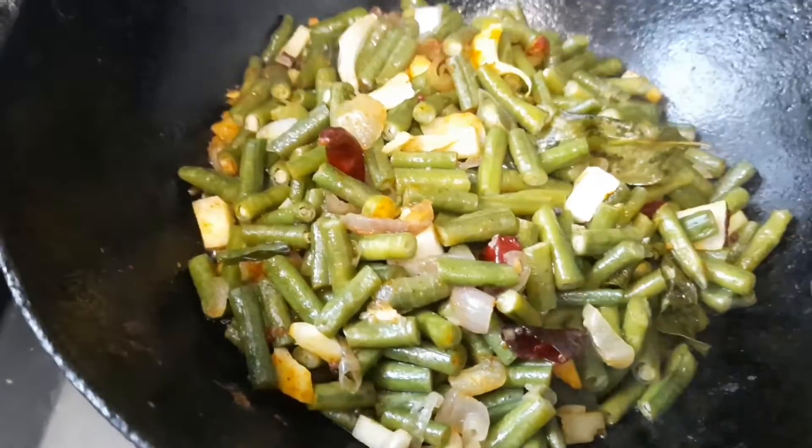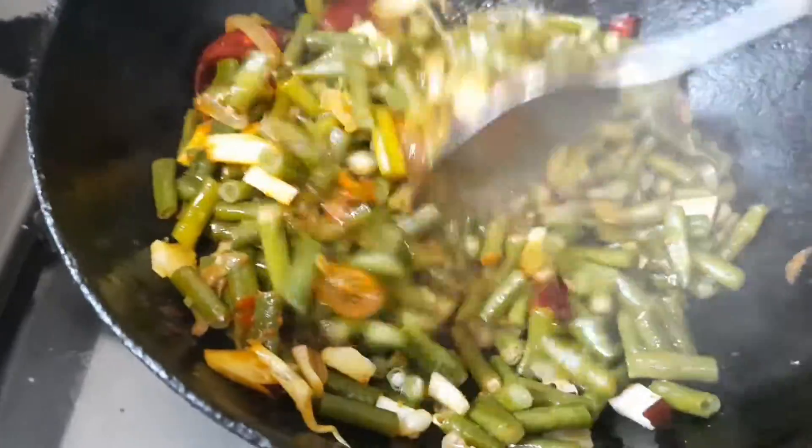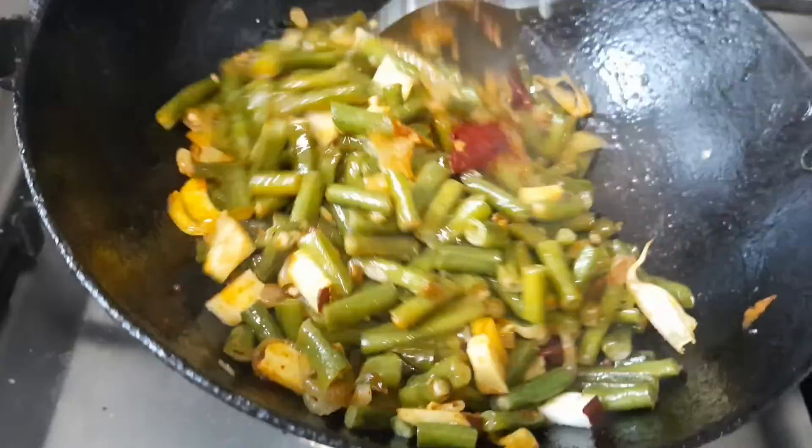It's all done. Give a good stir and we can turn off the stove and serve.